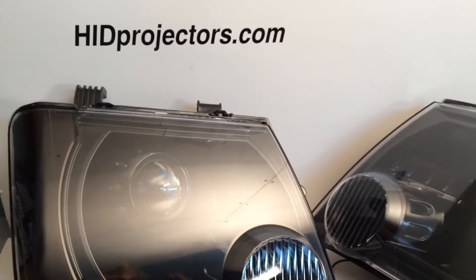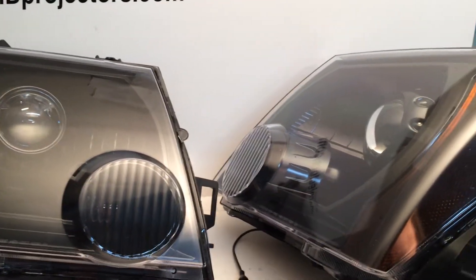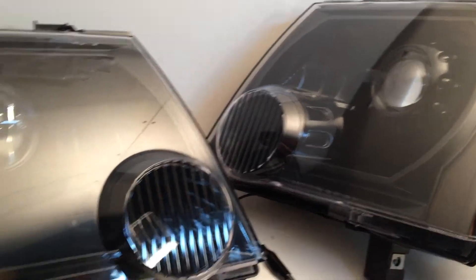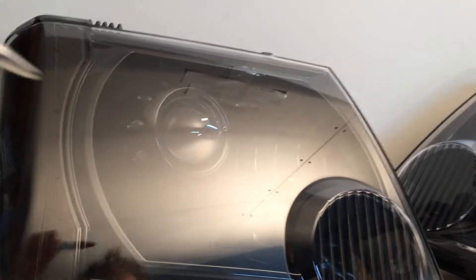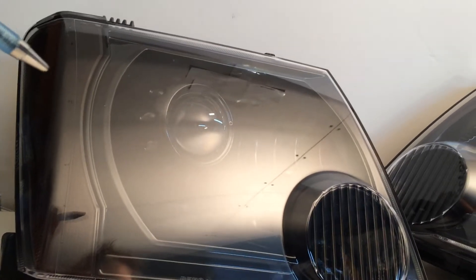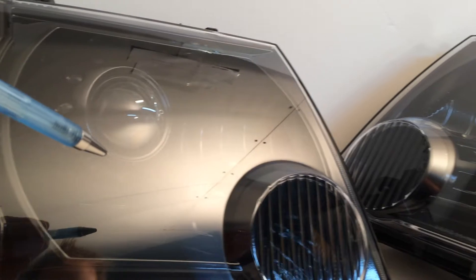Hey everyone, it's Tom over at HIDprojectors.com showing off a pair of our 2005 to 2014 Nissan Xterra headlights. For the following options on this set, we've got satin black housings — that's the back part of the headlight — a satin black bezel, and we tinted this reflector.